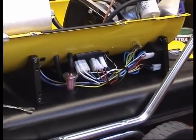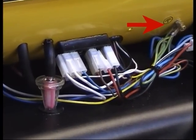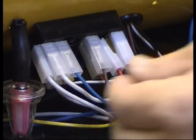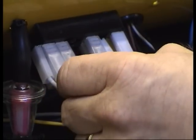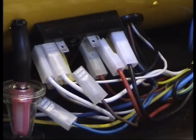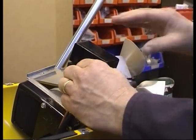Remove the four screws and side panel. Remove the earth cable from the lower shell earthing point as indicated, and pull off the power cable.